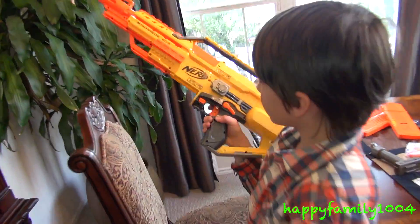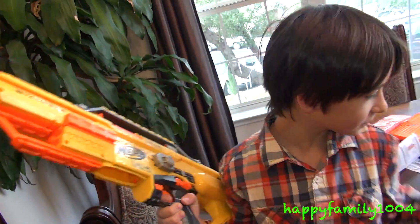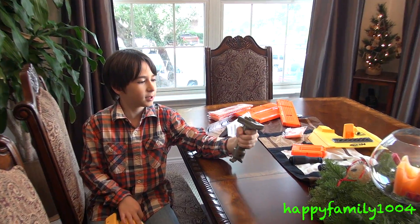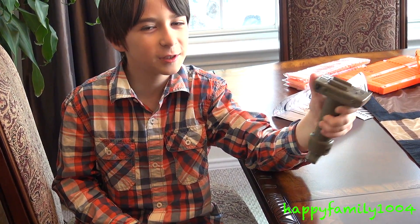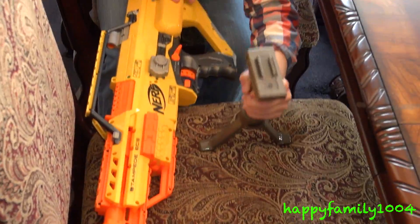If the clip is not in it will not fire. Let's talk about this grip — the grip is really big and it's bigger than the Retaliator grip. But it's not just a hand grip; if you want to be like a sniper or something, you can push this button right here and a bipod pops out, and you can have it like this.